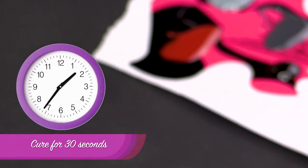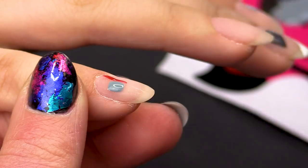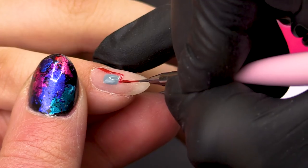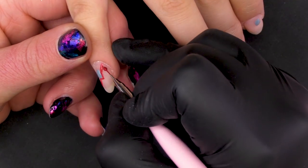Pop that in the lamp for 30 seconds. So now we are going to go in with our red which is the Burlesque. It doesn't look like very much at the moment but I assure you it will — just going to go and pull that out.